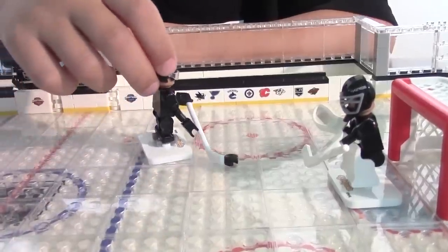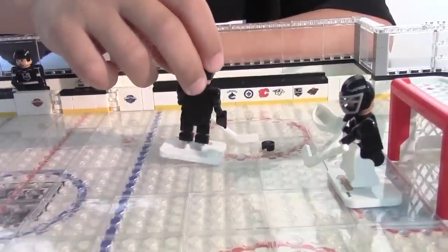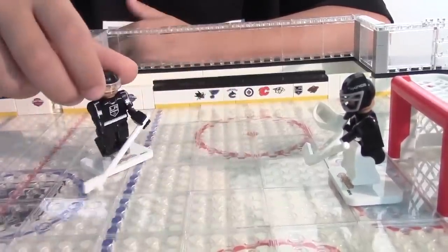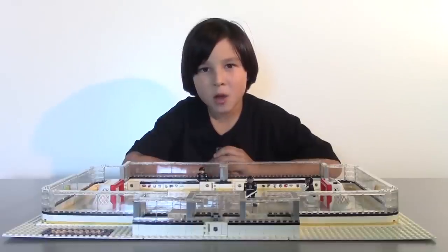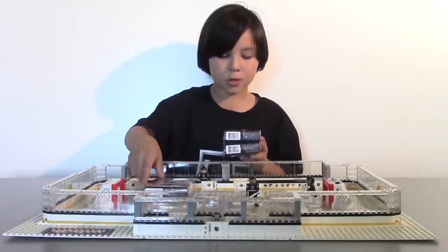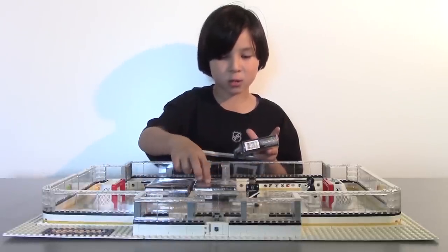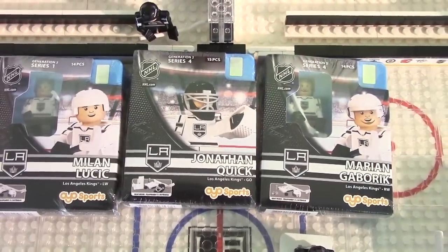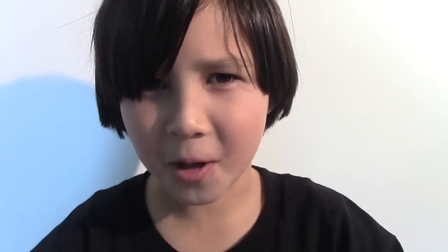Now it's game time! Since this set only comes with two figures, you can only do a one-on-one game. But luckily for us, OYO Sports sent us some more players. We got Milan Lucic, Jonathan Quick, and Marian Gaborik. Now I've got two Gaborik figures!